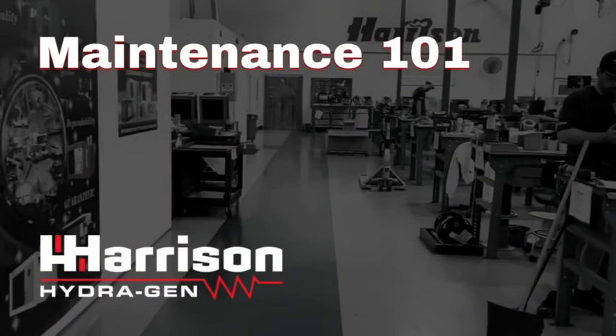Welcome to Harrison Maintenance 101. Today's topic: changing the hydraulic filter on your Harrison hydraulic generator.